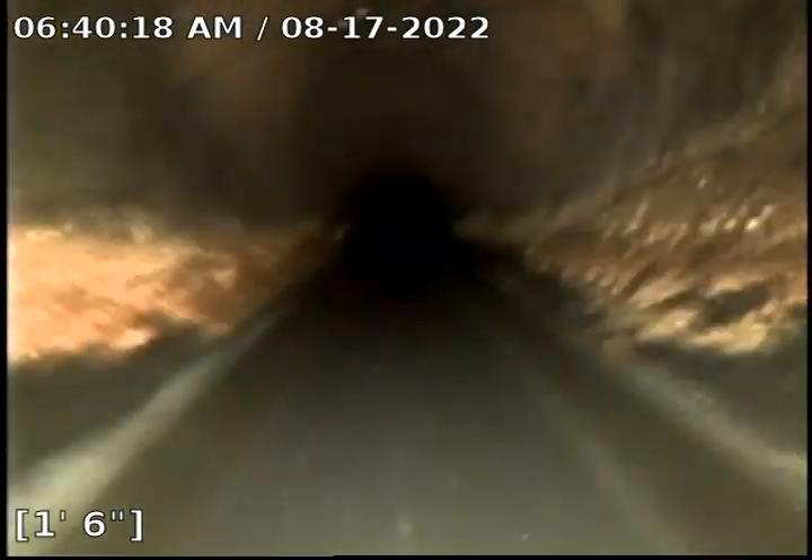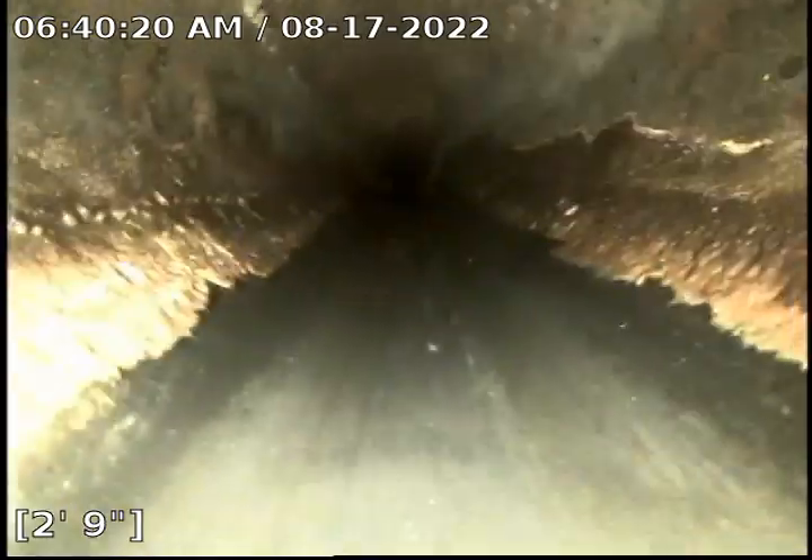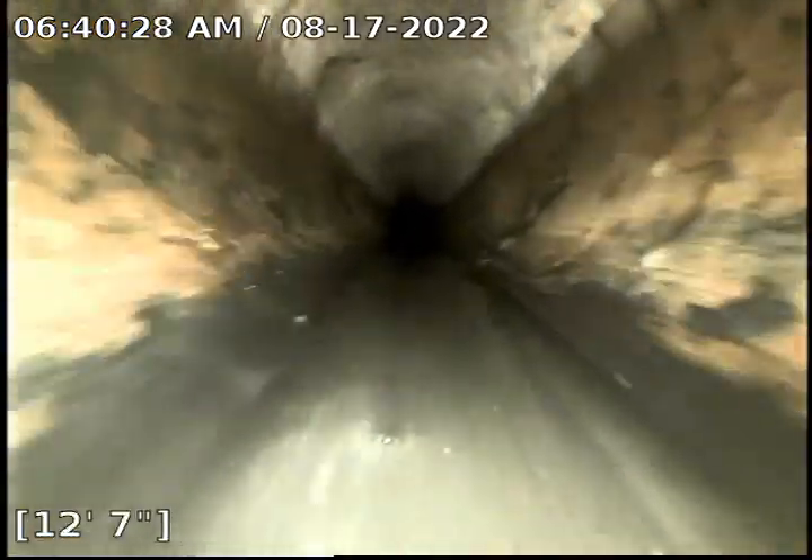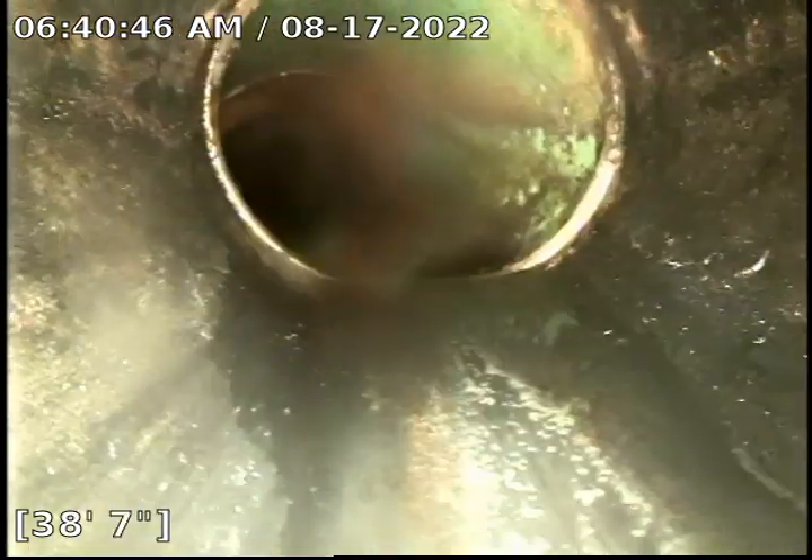Access to the side series gained through an ABS clean-out located in the downstairs bathroom. It's all ABS so far. Transitioning from ABS to PVC.